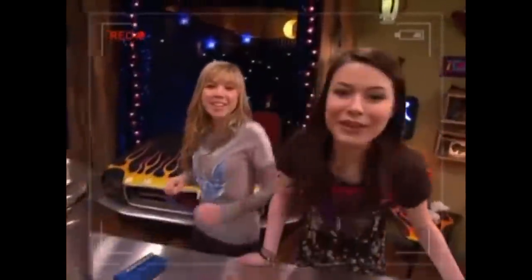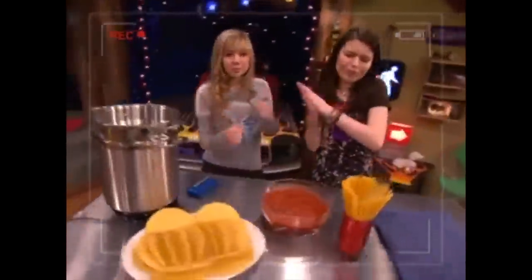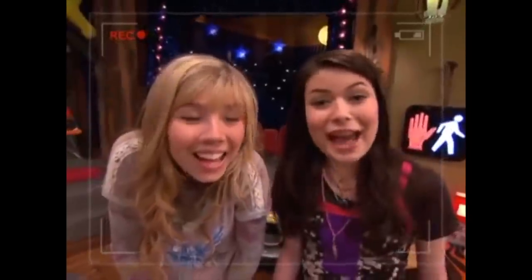Okay, for our first real iCarly cooking segment, we're going to make spaghetti tacos! Edition invented by my brother Spencer, whose real name is Leticia McPeanuts. Yeah, no it's not!